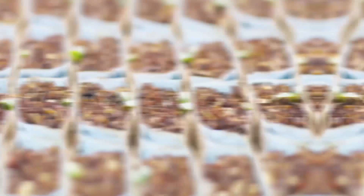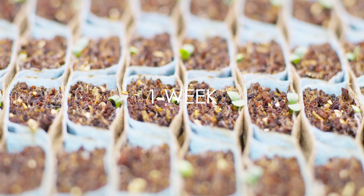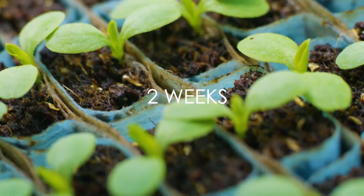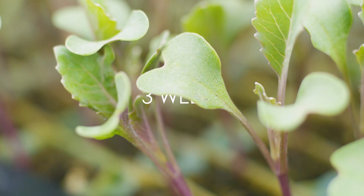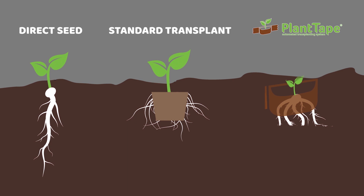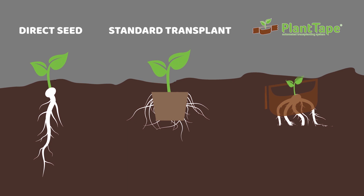Unlike conventional transplants, plant tape does not require a plant to reach a certain stage of maturity before transplanting. Being able to plant at any stage of maturity allows growers greater flexibility to plant early or later than expected to avoid unfavorable weather or accommodate a changing schedule. With the plant tape growing material contained in the biodegradable tape, there is no reliance on the plant's root structure to bind to the transplanting soil. The plant tape roots are left free to naturally develop, which creates strong tap roots that are vital for uniform and healthy plant growth.